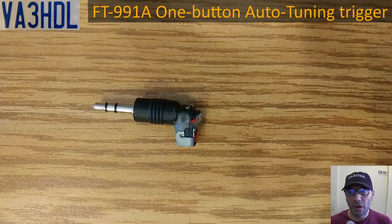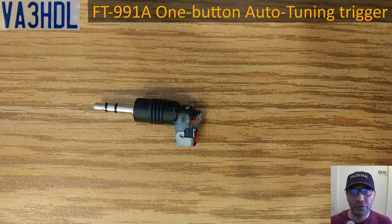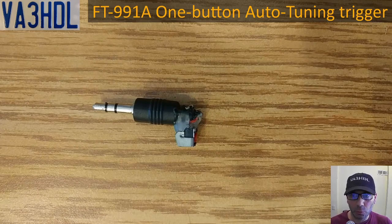Hello everyone! In this video I will show you how to trigger an external antenna tuner with just one button, like the one that you're seeing here on the screen. This will also work to check the SWR after using an internal antenna tuner in your radio. So let's jump right into what you need to do to make this work.